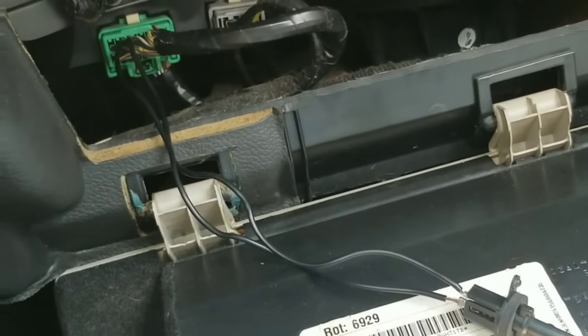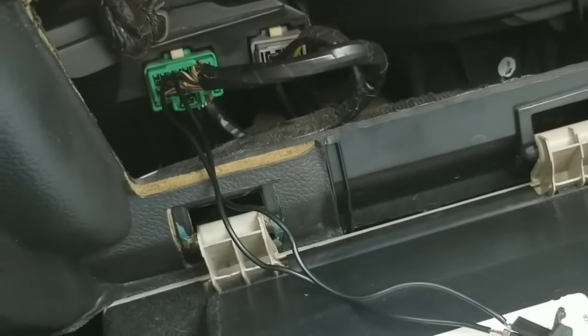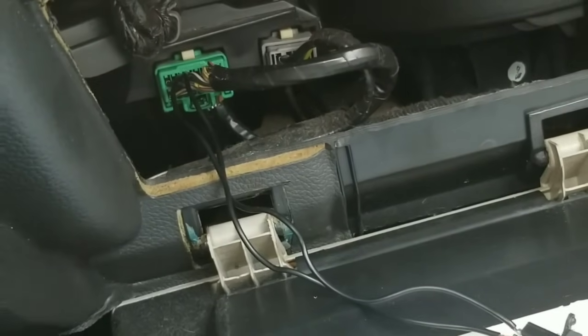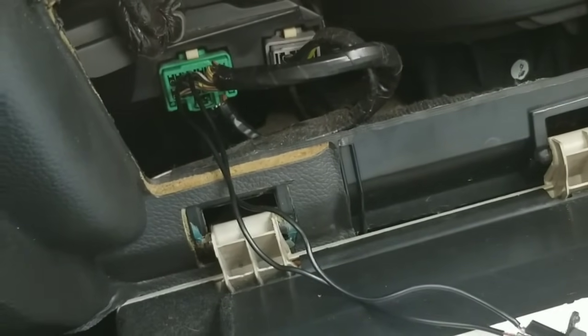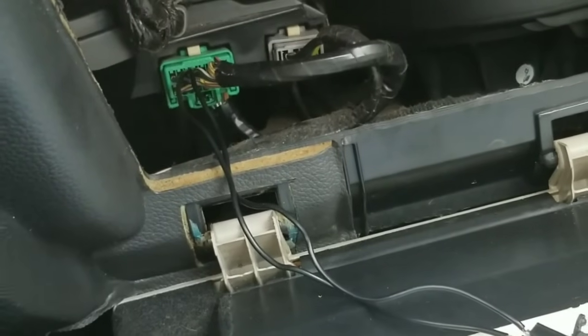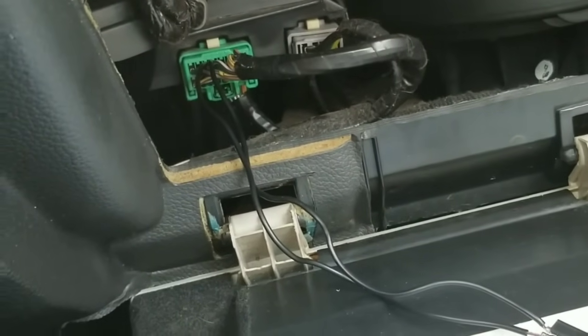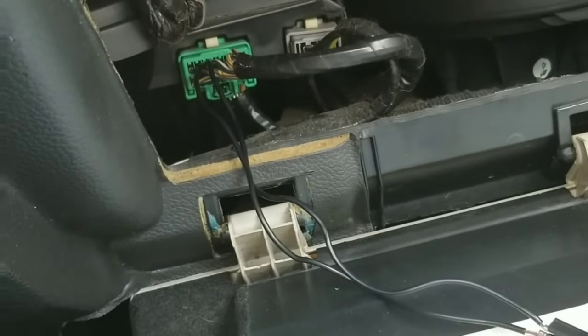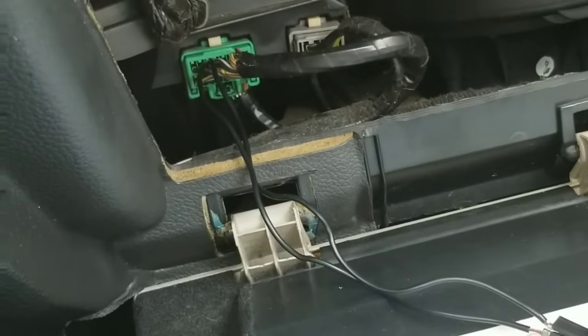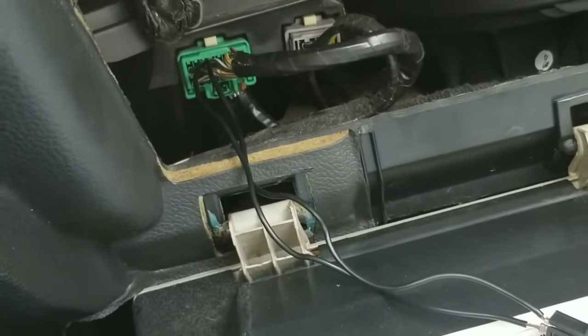I fixed a $960 problem for $24. I have a 2006 Lincoln Zephyr — it's also basically the same thing as the Lincoln MKZ — but this fix would apply to not only Lincolns but also Ford vehicles, since we know they are basically the same.